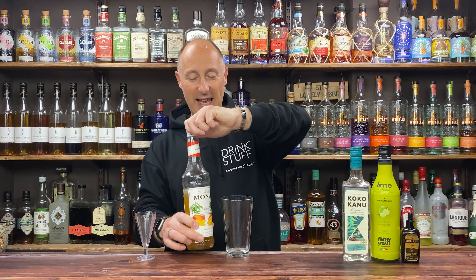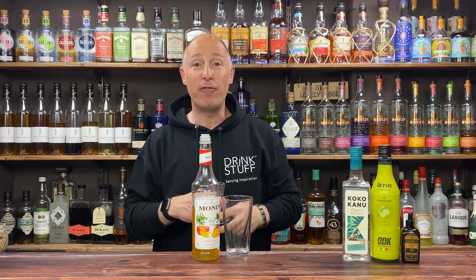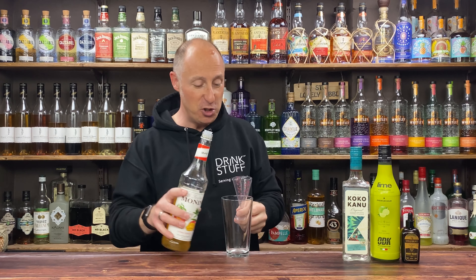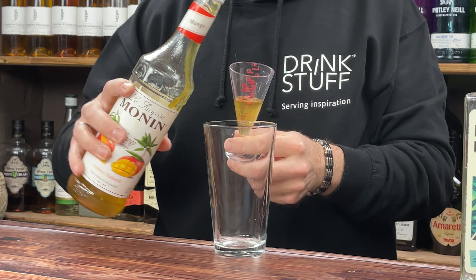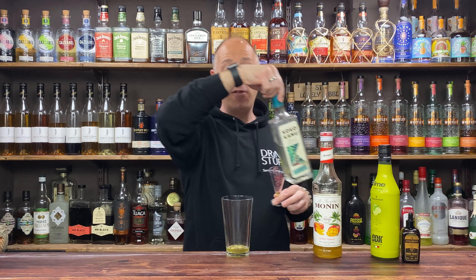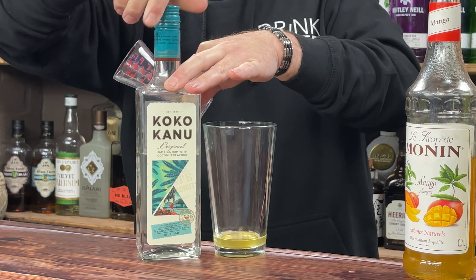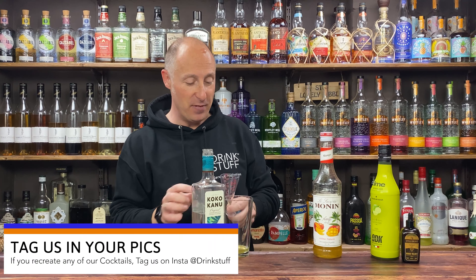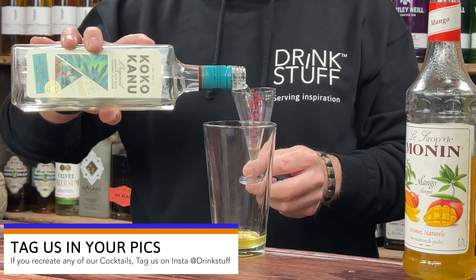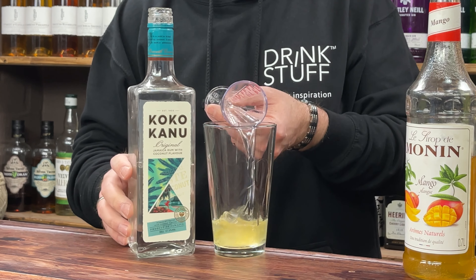So shaken cocktail — the first ingredient is the mango syrup. Adjust the sugar ratios for your own personal palate, but I'm going for 15ml, half an ounce. Then I'm going for my coconut rum — if you've never heard of it before, you might have heard of the parent company Ray and Nephew. That's who makes Cococanu — pretty decent rum. I'm going for 60ml double bubble coconut rum. Coconut and mango were just made to go together.